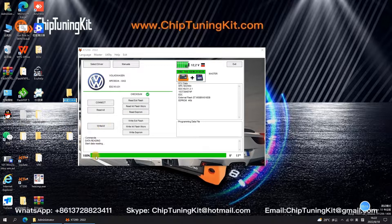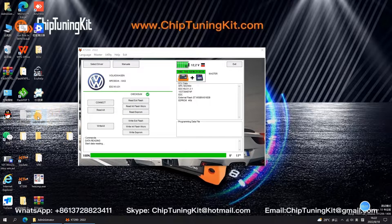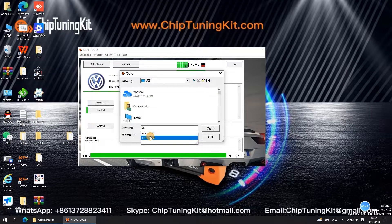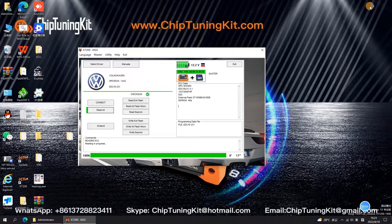Create a new folder on the desktop. Then click Read All to select the save path and save it to the newly created folder on the desktop. When you select to read ECU data, turn on the power. Please wait patiently until the data is read completely. Save the ECU data read by the KT200 ECU programmer in the newly created folder.